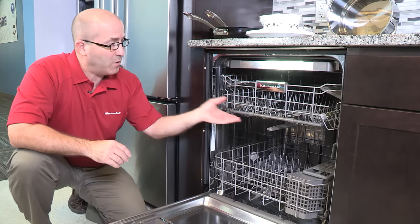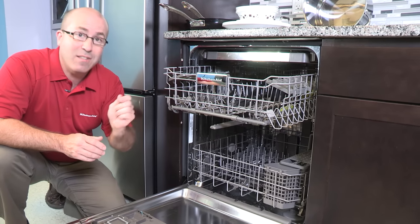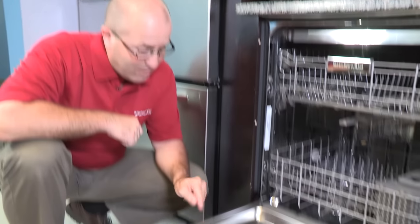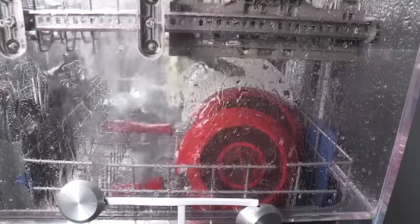Almost all dishwashers have upper and lower spray arms, some have ceiling spray arms, and some even have additional spray jets. Another area is the detergent dispenser. All the areas we just talked about need to be kept clear of obstructions for proper performance.